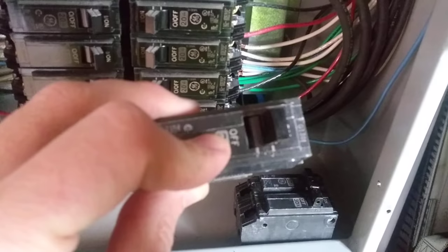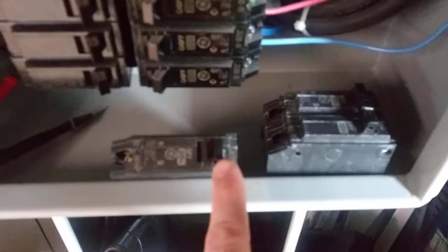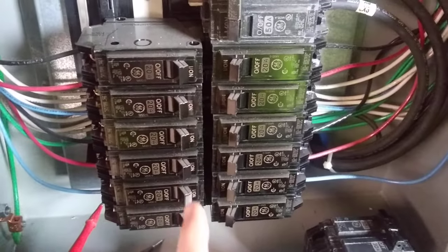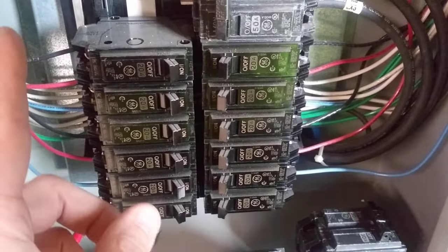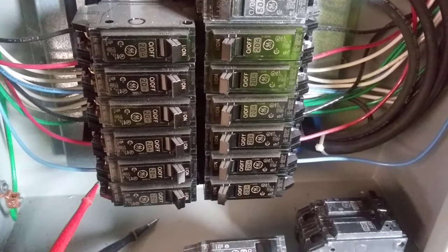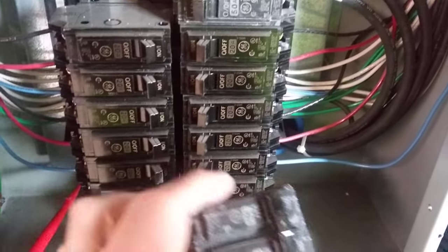There are three positions in your circuit breaker. This is a GE breaker. You have the off position and the on position. All these breakers right now, if you really look, they're in the on position, so there should be power going to feed all the circuits. Sometimes when you have a tripped breaker, it can look like it's on.